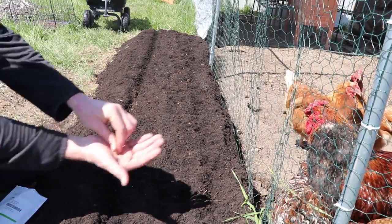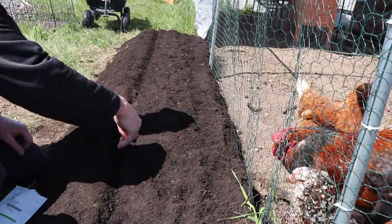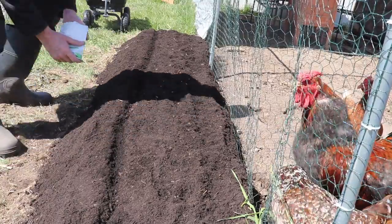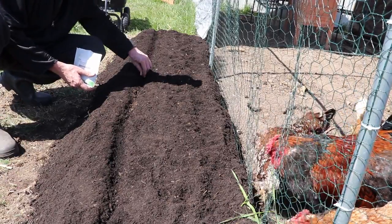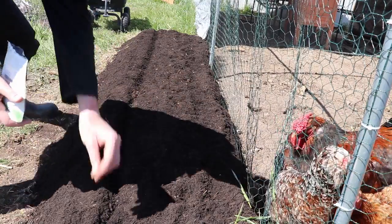Now, if you've never seen Kohlrabi seeds, they're not very big — they look like onion seeds. I'm just going to spread these out as thinly as I can. I'll over-seed a little bit, and if there's some that need thinning out, I'll give them to the chickens or I'll just eat them myself.